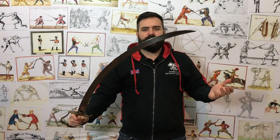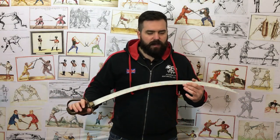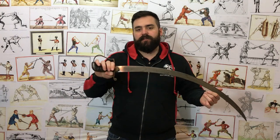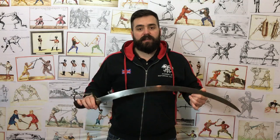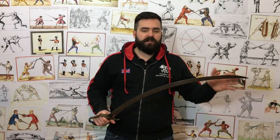And that is an extreme example which I'm also going to be talking about in this video. I'm going to discuss how much curvature sabres do have, how we measure it, how it varies through different cultures, and to some degree how it affects the fight as well, because I've done a lot of experimentation with curvatures of different amounts.